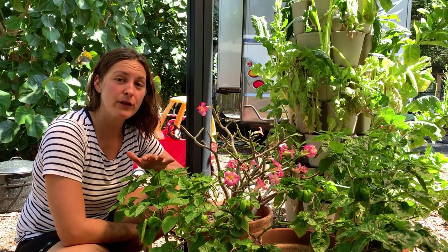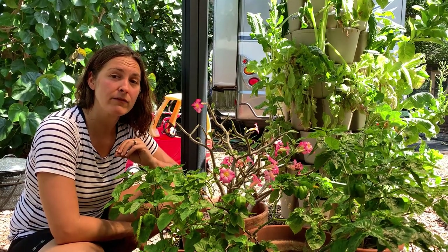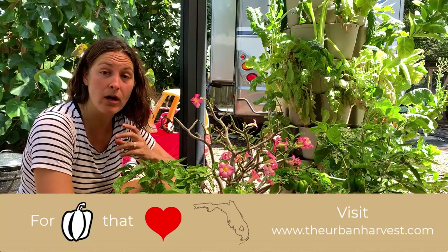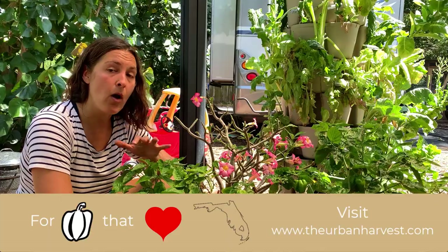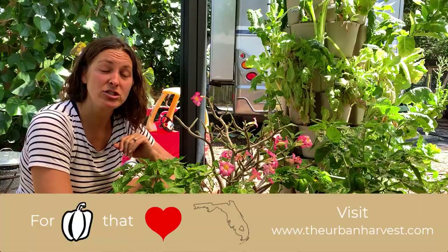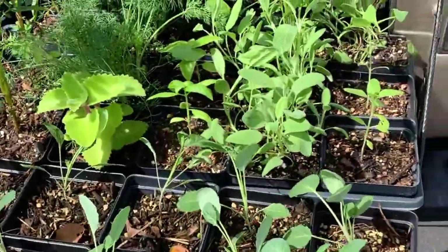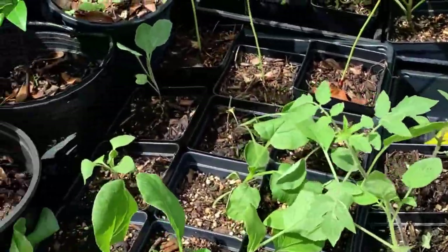If you're looking for the heirloom pepper varieties that I just mentioned, or other varieties of heirloom vegetables that really thrive here in our Florida climate, I do have a seed shop on my website which is a curated collection of vegetables that all grow really well here in Florida. If you're local to the St. Pete area we even carry live plants that are organic and heirloom vegetables for growing out here in Florida.